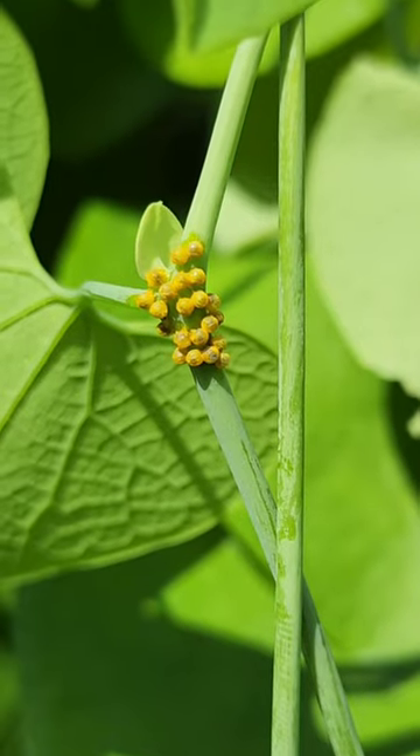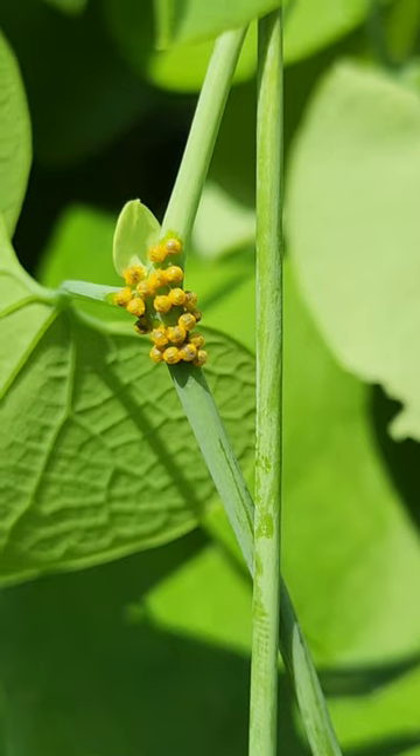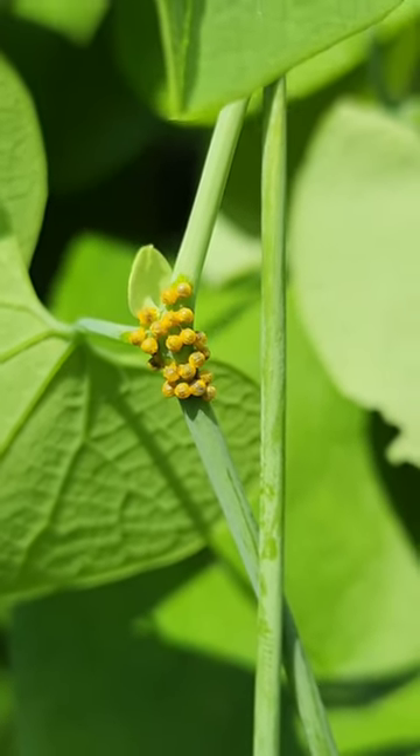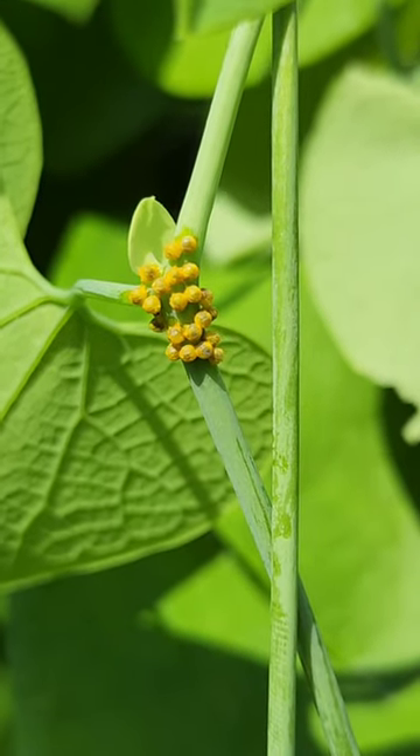But I do find a lot of these eggs on the underside of the leaves. If you think these are swallowtail butterfly eggs, please let me know in the comments below. I googled it and it does look like eggs from them, but I'm not a hundred percent sure.